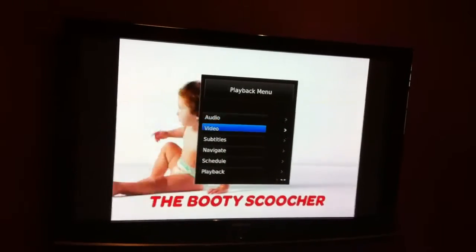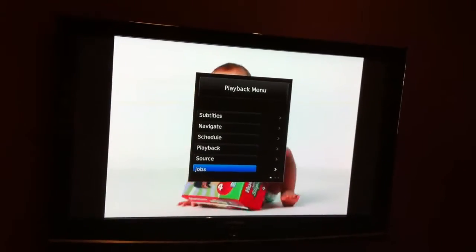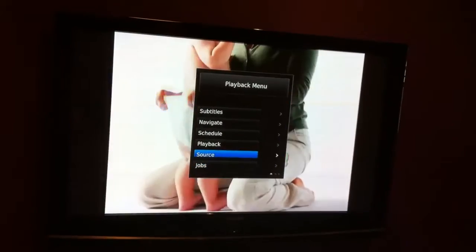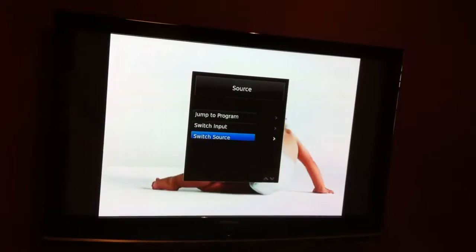I've got two tuners, so if I go down into my menu here and pick a different source and switch source, I can go to my digital input — I was on digital 2 before. So that'll switch inputs, and of course that'll be on a different channel, whatever channel it was previously on.